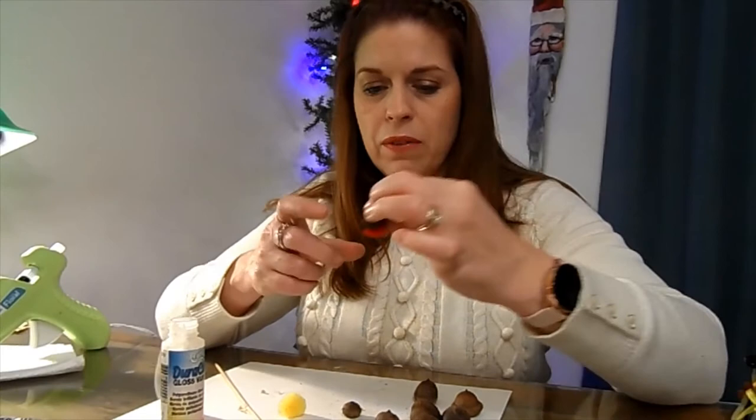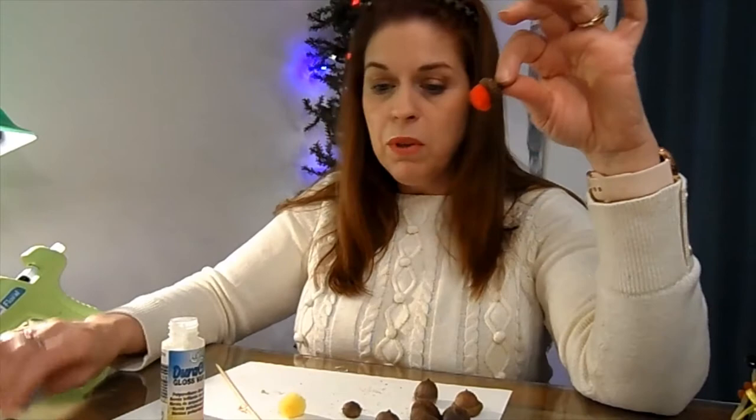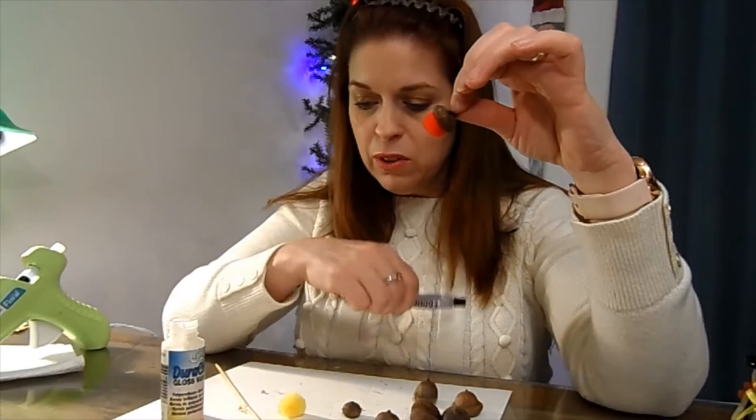If you want to make smaller ones or don't want to spend the money on the more expensive felt balls, you can just buy regular pom-poms and try to find smaller acorns. See, this is just a regular pom-pom glued inside this one. This would also be a good project to do with kids.